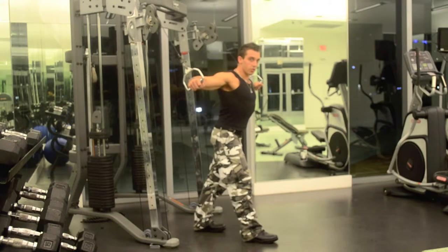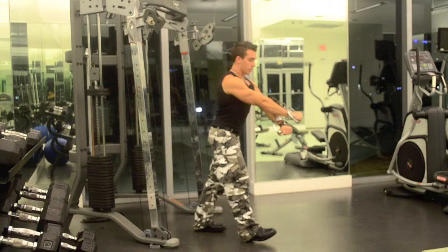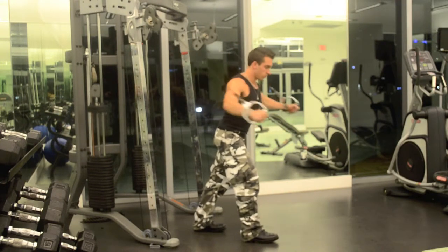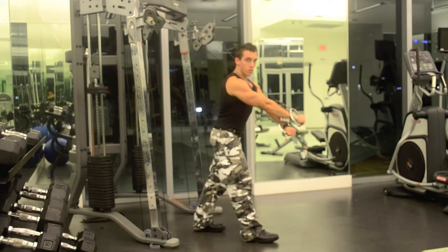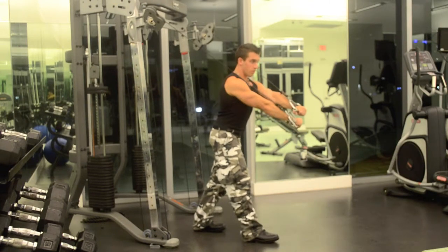Pull back. Stretch. Again — one. Two. Three. Squeeze. Four.